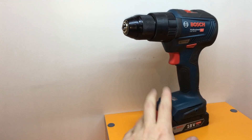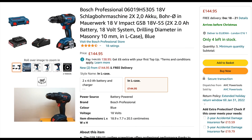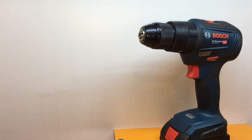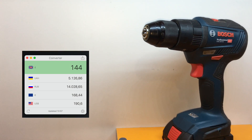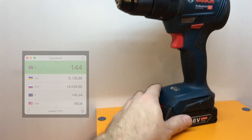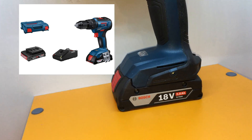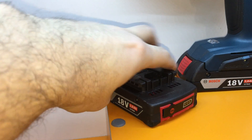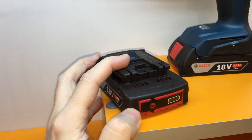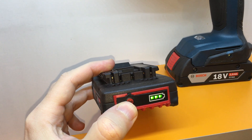Now regarding the price — I bought it in the UK and the price was 144 pounds, which is around 168 euros. I bought it with two batteries; each battery has two amps. You may also notice that the original Bosch batteries have a charge indicator.